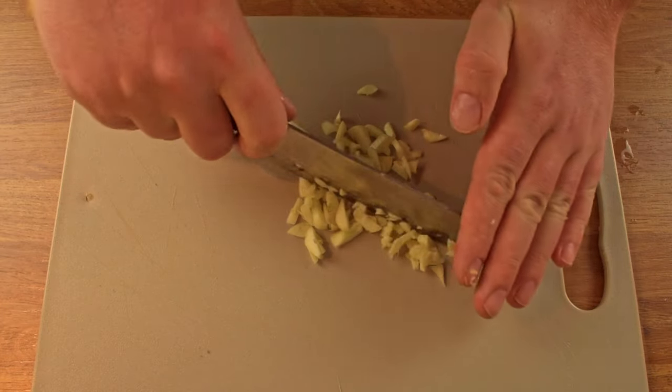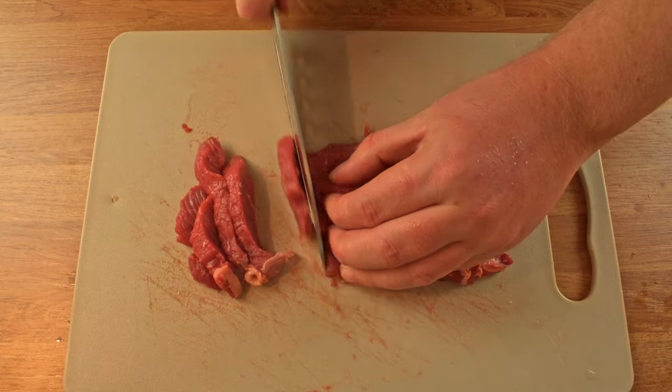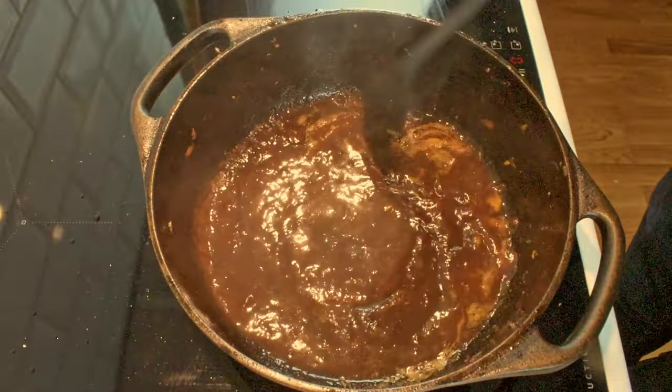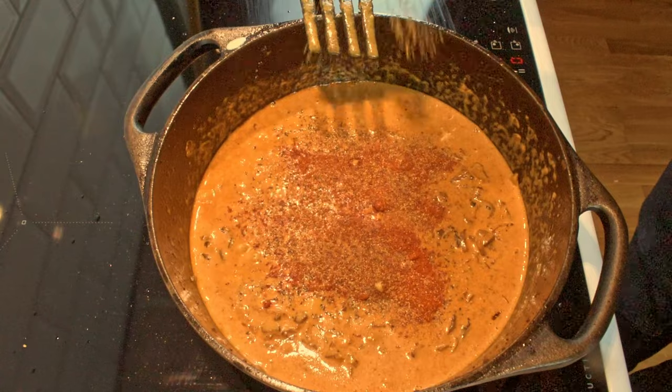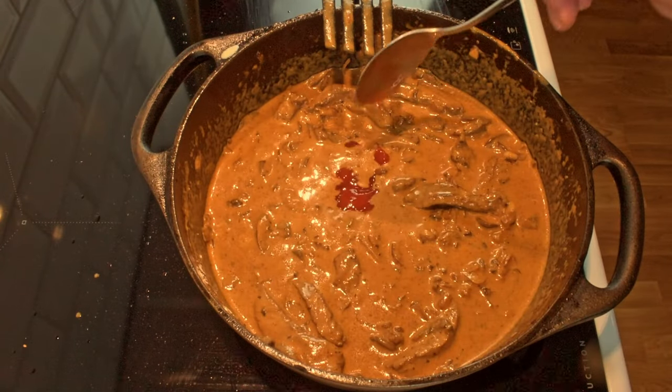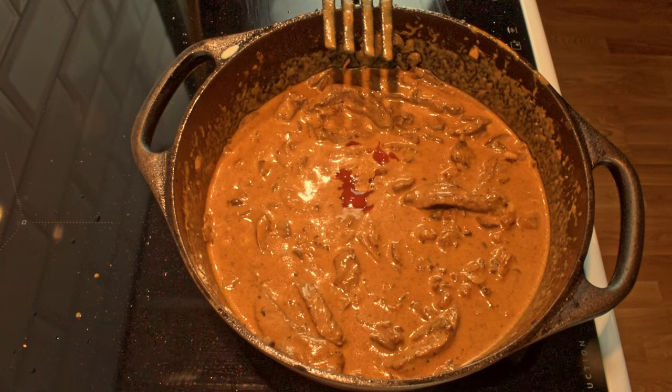Autumn is the season for stews and I went on a hunt for a real classic. What I found was the beef stroganoff. I have a few tricks up my sleeve to make this extra tasty. It's a low-effort high-reward kind of recipe, so join me as I prepare an autumn beef stroganoff.